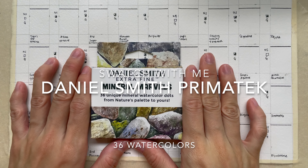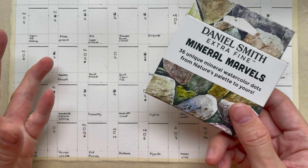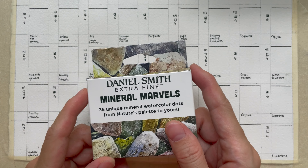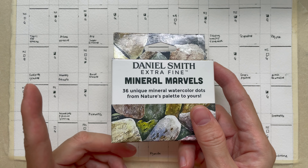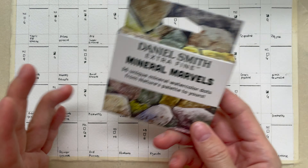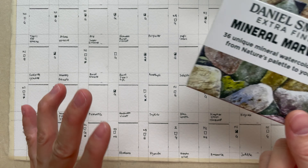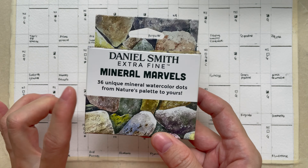Hi, welcome to another new video. In today's video, we'll be doing a Swatch With Me video — finally, after so long. The last Swatch With Me was Hobbins and it was like last year. So we are finally doing Daniel Smith. But this is not the 238, now probably more colors — this is the 36 colors.